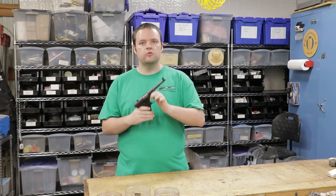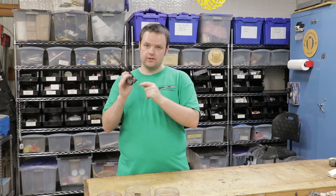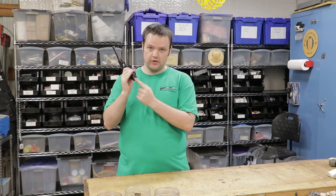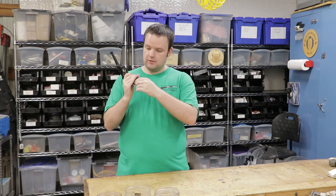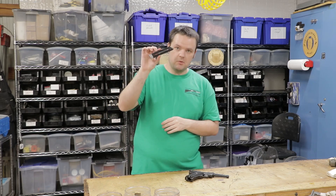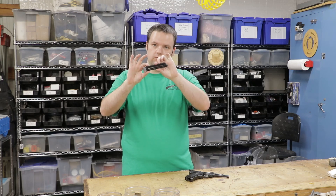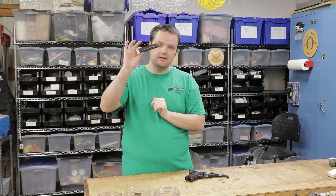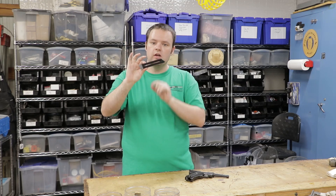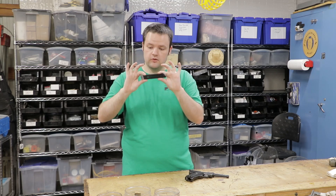Just like the Mark IIs, the Mark Is and the standards do not have a magazine button release. They actually have a heel release down here at the bottom of the gun. If I pull this magazine out, you'll notice this looks very different from the Mark II and the Mark III magazines, with this wide aluminum base plate. This is actually a nine round magazine, and it's not until the Mark IIs that they swapped over to the short plastic style that held ten rounds.